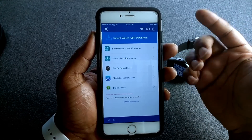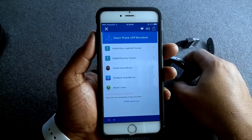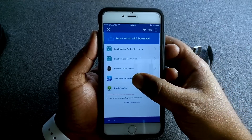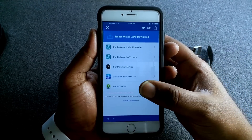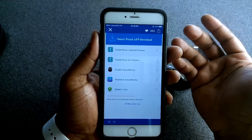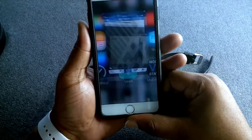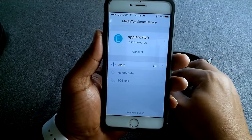You also have the Fondue Smart Device, which is the connect app for the Android version, and the MediaTek Smart Device, which is the iOS version. Baidu Voice is the Android version of Siri that works on the watch. So you just download the MediaTek app and once it installs it'll look like this.